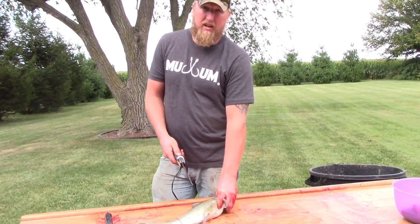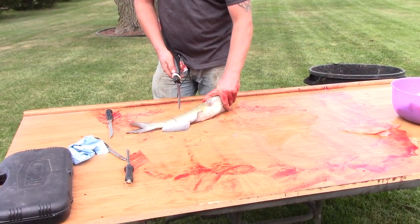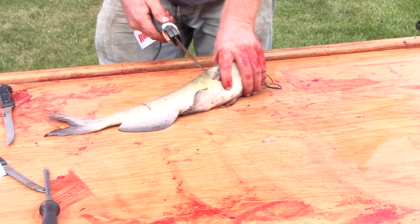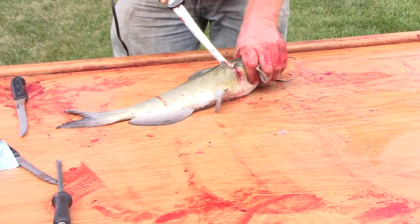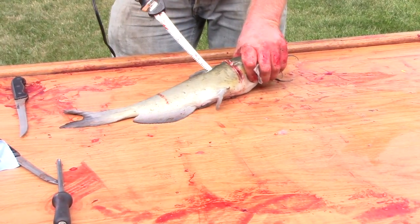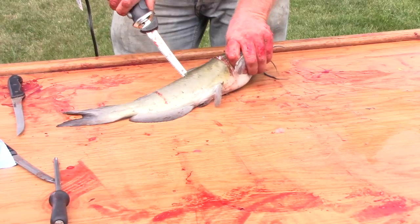I'm going to cut in right here like normal, find the pectoral fin bone — it comes in right there — and cut in right behind it. Like any other fish, come in right behind the ribs.